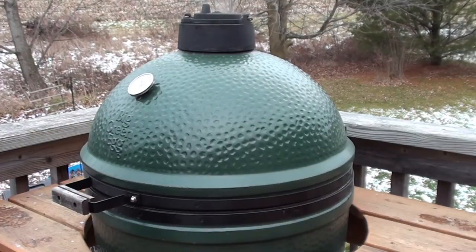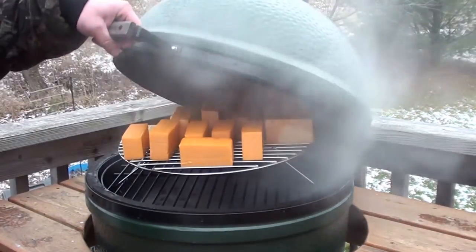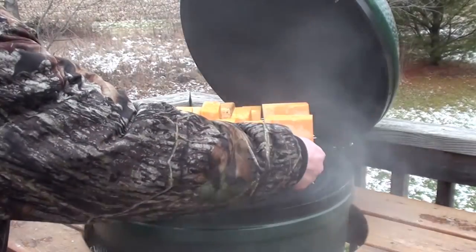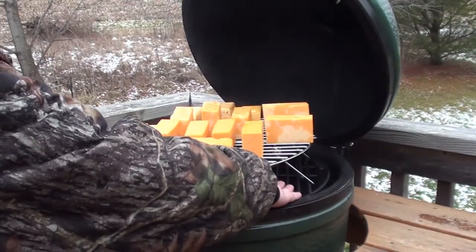The cheese has been smoking for two hours now. Let's take a peek — starting to get a little bit of color. You can see this is not hot, it's not even warm. Looking good.